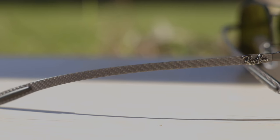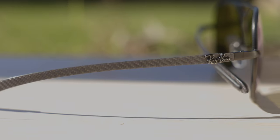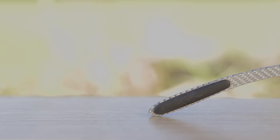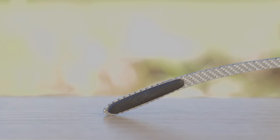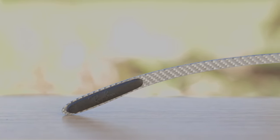If we take a look at the temples, we can see a raised Ray-Ban logo on both the left and right-hand side. Moving down the temples, we can see this absolutely gorgeous, authentic carbon fiber material, which looks really beautiful and premium. Moving all the way down to the earrests, there's a textured material that says Ray-Ban on the inside, which helps these sunglasses stick to the face behind the ear, making them very comfortable to wear for a long period of time without any discomfort.